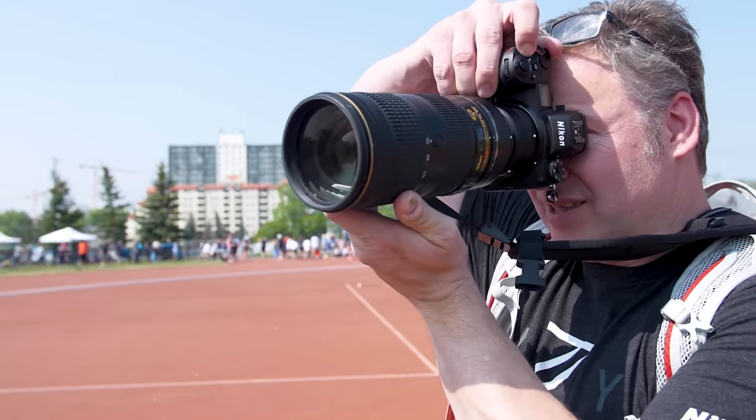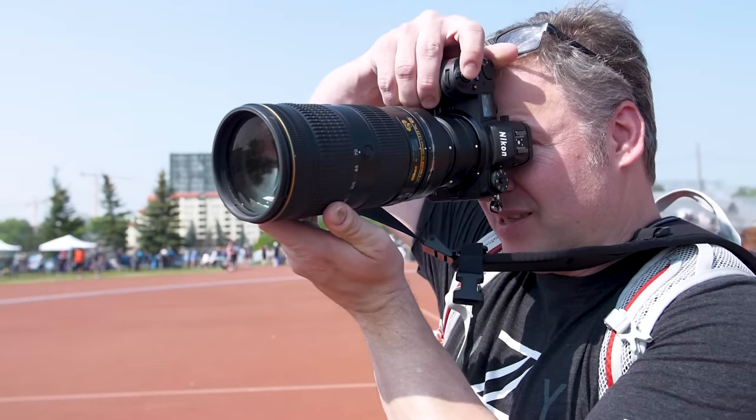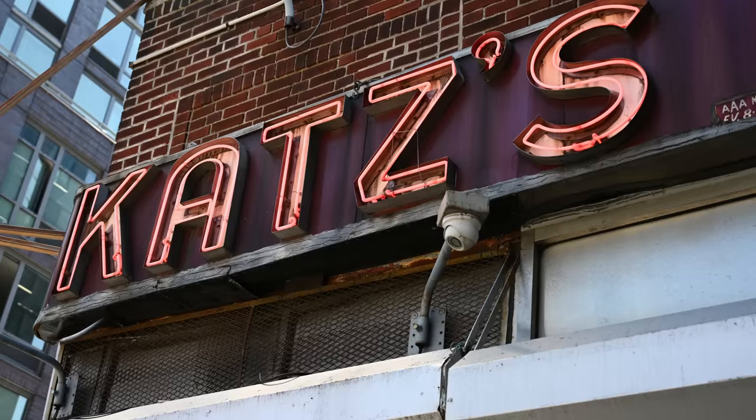If you're a D850 user, you're going to feel right at home with this camera. It has the same sensor with some different implementations as the D850, so image quality is going to be really similar.